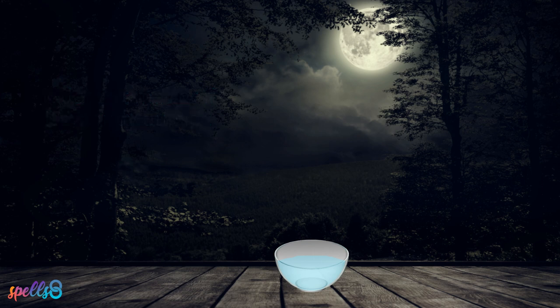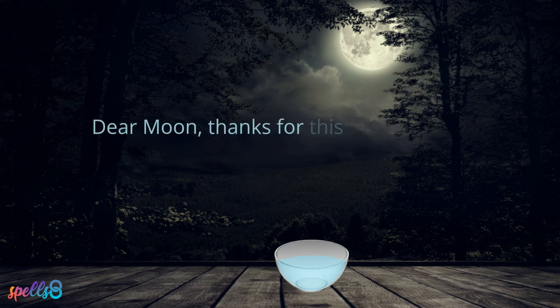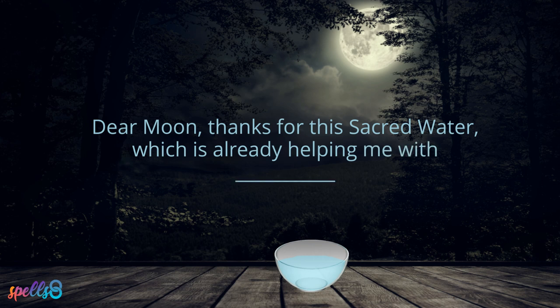As you place the water in the moonlight, consecrate it by saying: "Dear Moon, thanks for this sacred water which is already helping me with…" Your intention or petition could be anything, such as attracting more money to your life, healing a part of your body, fixing a relationship, or anything else where you want to focus this sacred energy.